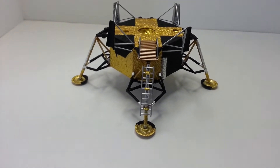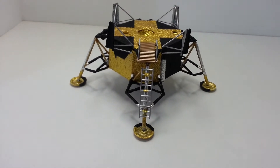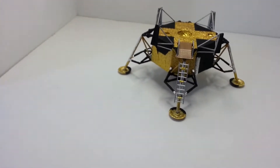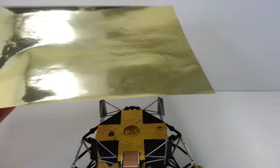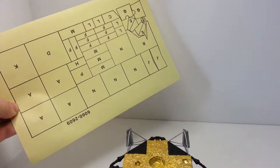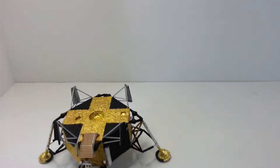Basically the kit comes with gold foil that you're supposed to scrunch up, and on the back of it it has all the templates for what to cut out and where they go.